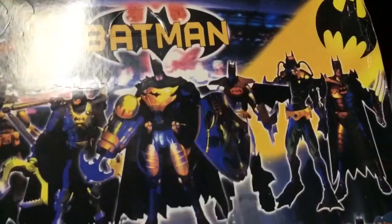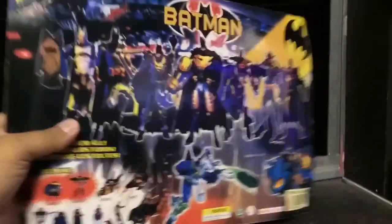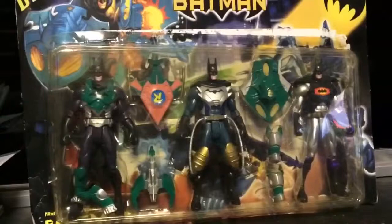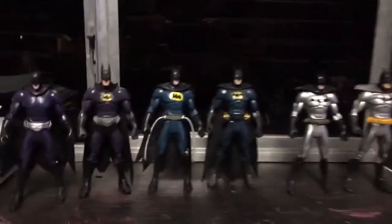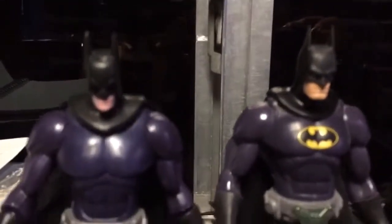It comes with these three, but they do not have their correct accessories as you kind of saw when I turned it around. So here we will compare them to the originals. Here we have the figures next to their actual counterparts.